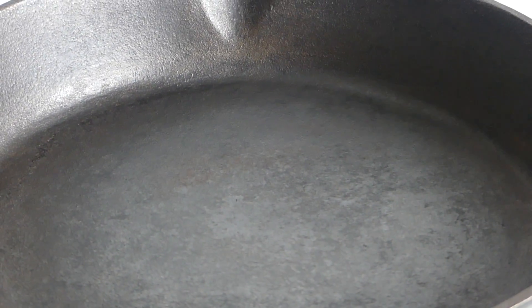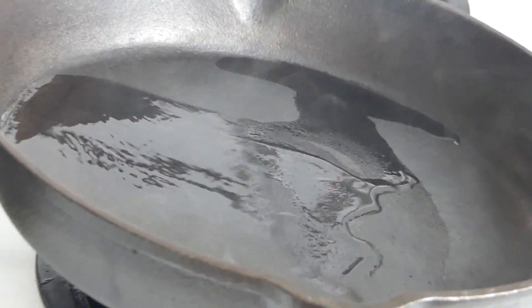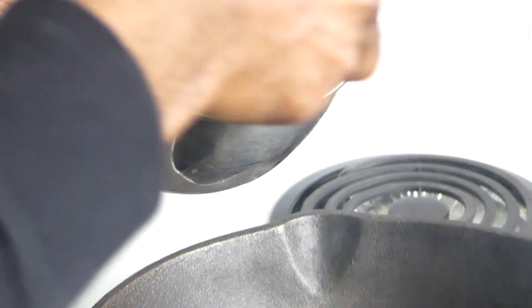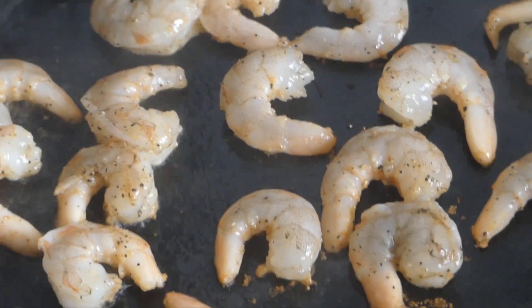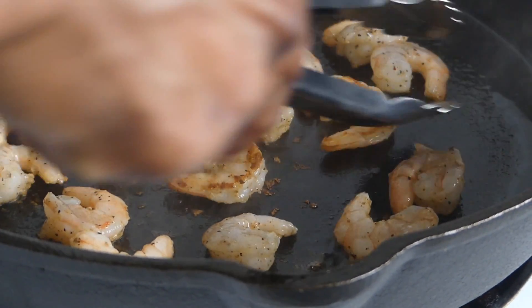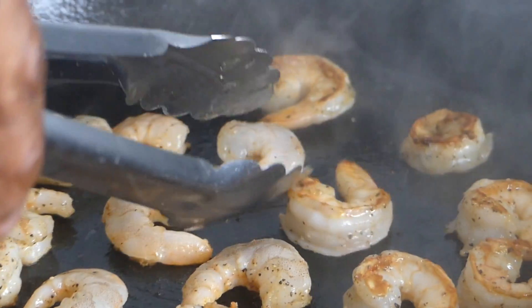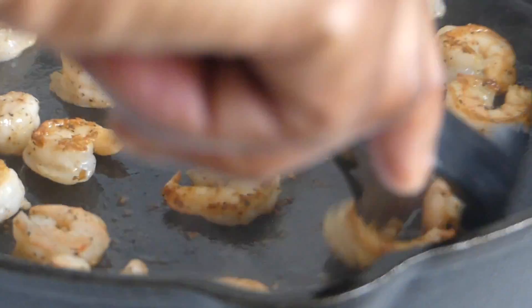Skillet is nice and hot. We're going to add about two tablespoons of oil, and straight in with our shrimp. You want to do this just to get that nice color on the shrimp — drain all of that liquid from it. For about 30 seconds to a minute, leave them on that side just to get that nice sear. We're going to turn these over. You know your shrimp is ready when it starts changing color to a nice pinkish color. Shrimp cook very fast — you just want to get that color on them.